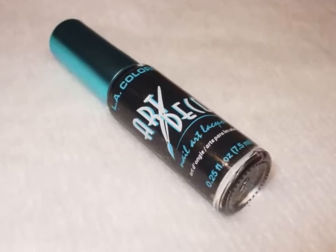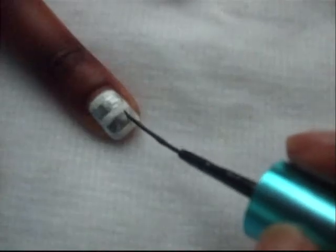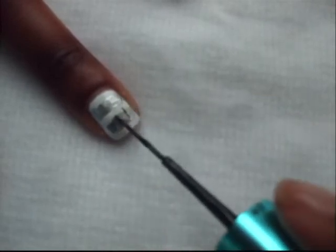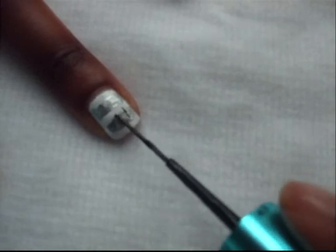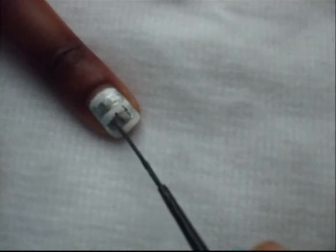Using a black nail art striper, you're going to start to position your music notes. I had a really weird way of doing this, but if you have a better way I would suggest you do it that way. I'll just show you how I did it — first of all I drew some lines specifically to position my music notes.